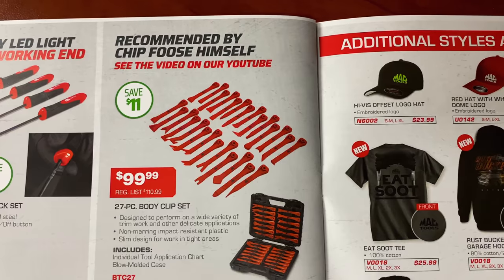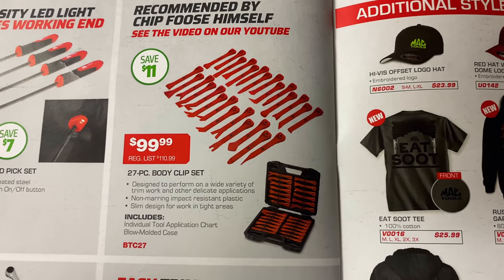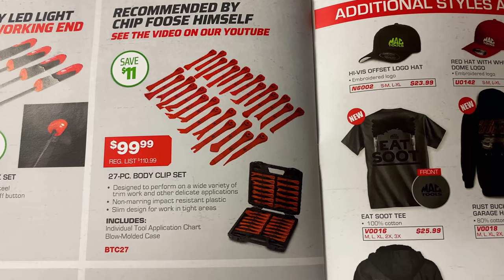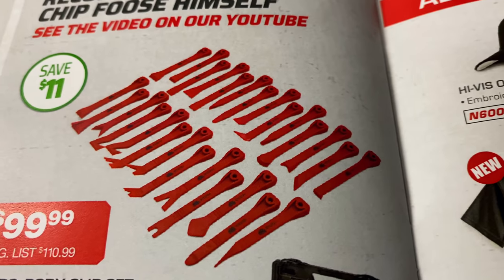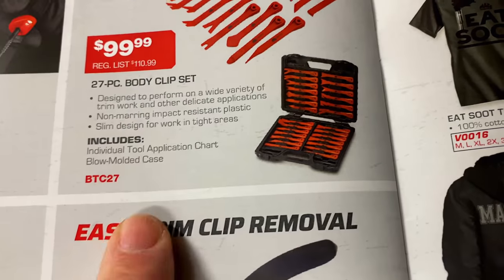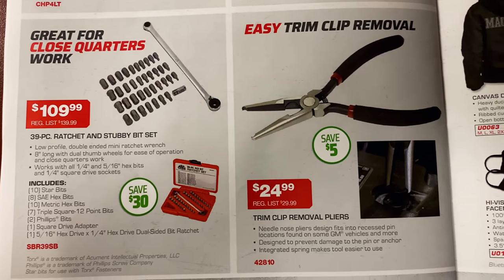Recommended by Chip Foose himself — see the video on their YouTube channel. It's the 27-piece body clip set for $99.99. You save $11 and it comes in a blow-molded plastic case with individual tool application charts. There's the part number; you can order from Mac Tools' website or call Mac and they'll hook you right up.